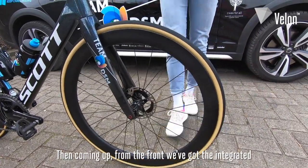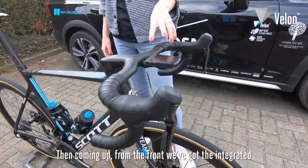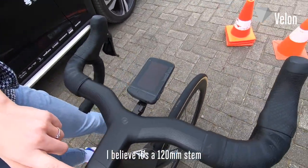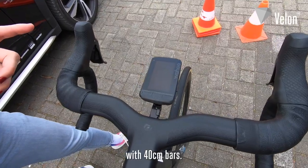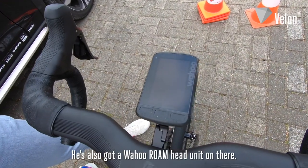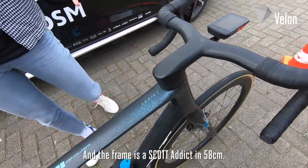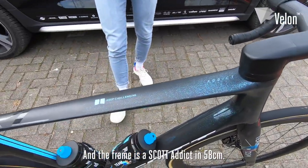Coming up from the front, we've got the integrated carbon bar and stem from Syncros. I believe it's a 120mm stem with 40cm bars. He's also got a Wahoo Roam head unit on there, and the frame is a Scott Addict in 58cm.